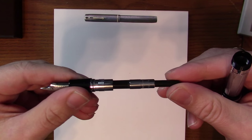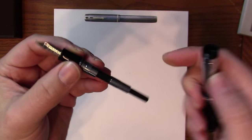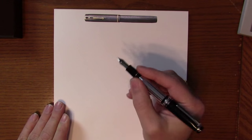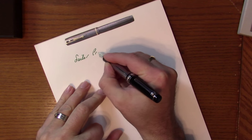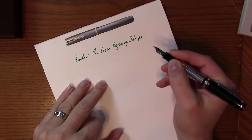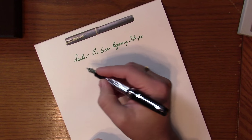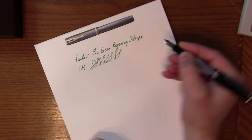Let's open it up. I've got the converter in here — standard Sailor piston converter — and it looks like I've got some Mont Blanc Irish Green ink in there. This pen comes in either medium or broad nib widths; this one is a broad. Let's take a little writing sample. Very smooth. I like the broad myself for everyday writing — it works well. Sailor nibs are always smooth, but the broad is really, really a great nib. They're firm, there's no flex. It's just a perfect nib for doing everything you need to do.